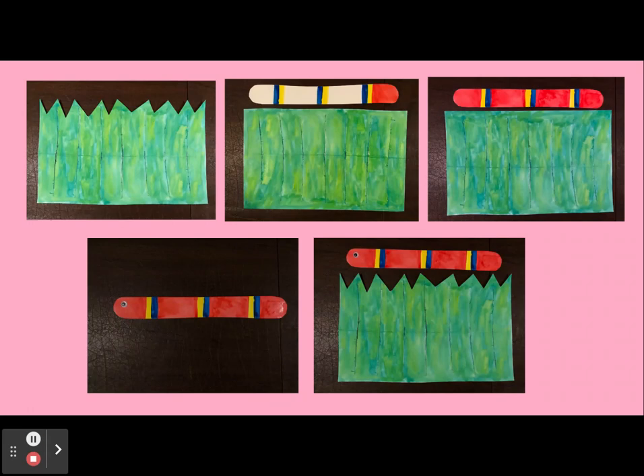Now take your piece of paper for the snake and paint it however you'd like. You can paint it with stripes, as one full color, or using any other type of design that you'd like. I decided that I wanted to use red, yellow, and blue for my snake, so I painted stripes on it.